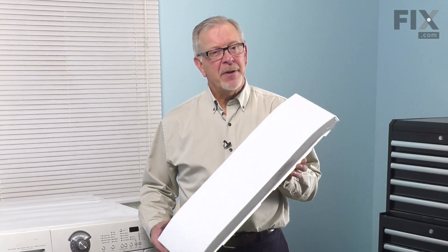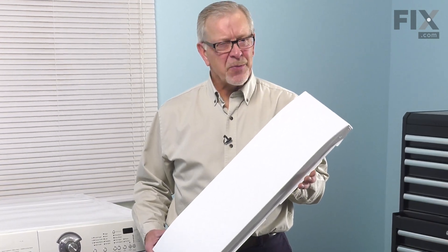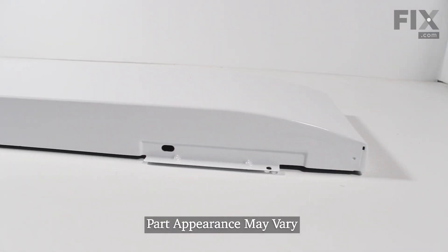Hi, it's Steve. Today we'd like to show you how to change the access panel on your front load washer. It's a really easy job. Let me show you how we do it.